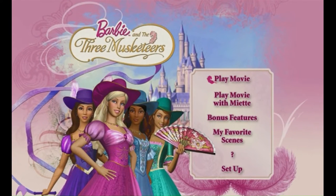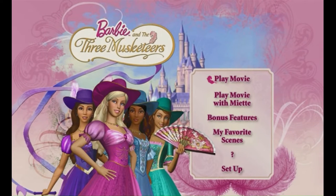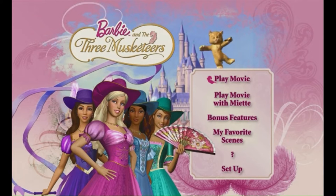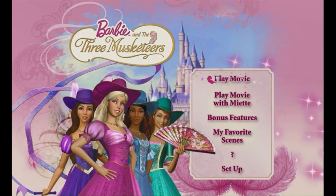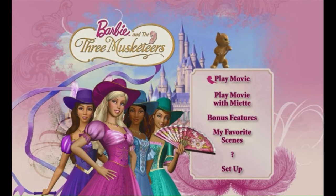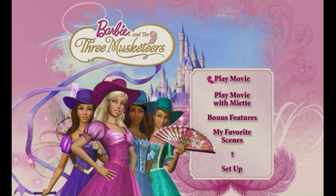It's all for one and one for all in Barbie and the Three Musketeers. Hi, it's me Barbie! Would you like to watch me and my friends in the movie Barbie and the Three Musketeers? Just select Play Movie and we'll be on our way. Is Miette watching with you? If so, select Play Movie with Miette.